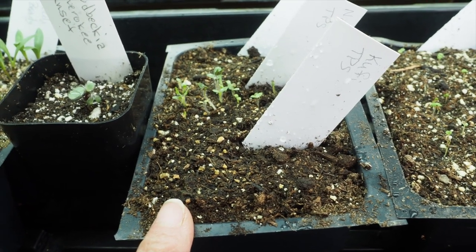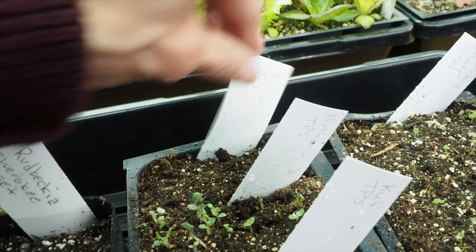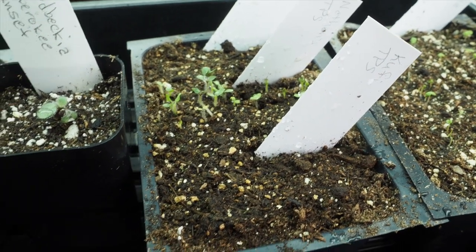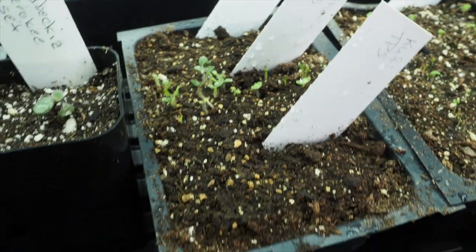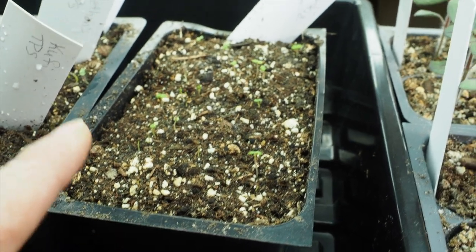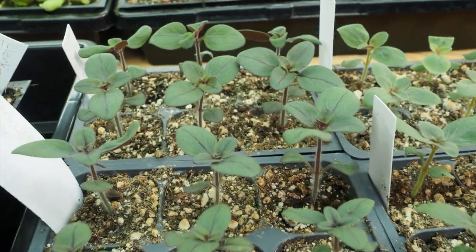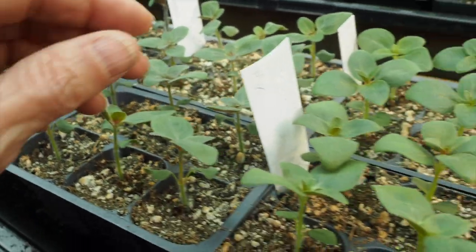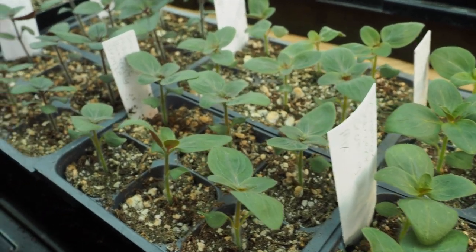Then we've got our True Potato Seed — two different varieties. The front and last cells are both the Kufi mix, and then I got another mix from Nathan — both members of the Kenosha Potato Group on Facebook. Nathan's mix is germinating really well with tons coming up, but nothing has come up yet on the Kufi seeds. Then we've got the Clarkia — Tower Coral variety — just starting to get some germination. The last tray is all Snapdragons — three varieties: Madame Butterfly Dark Red, Madame Butterfly Bronze, and Cherbert Chantilly mix. These are all fairly tall varieties.